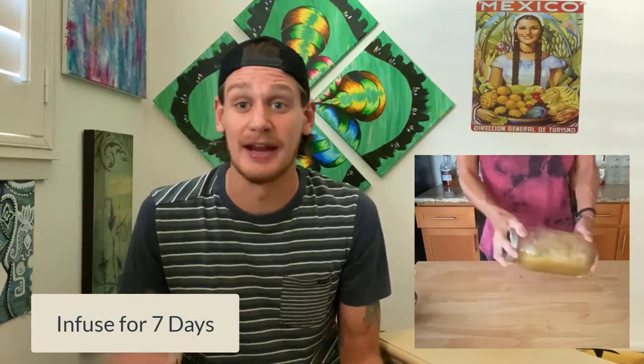Pour in your rye whiskey — we're using a whole bottle. Give it a good shake so we can get that honey worked out in there, and shake it every single day for seven days in a row.